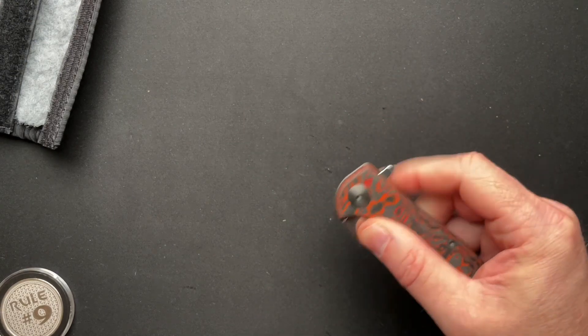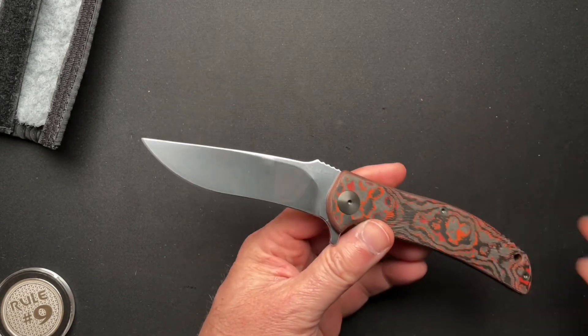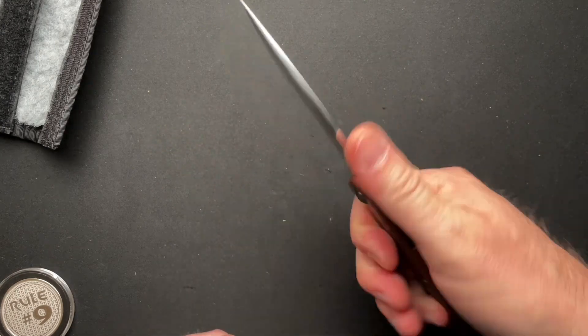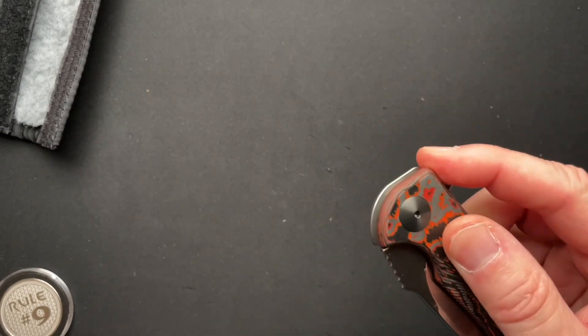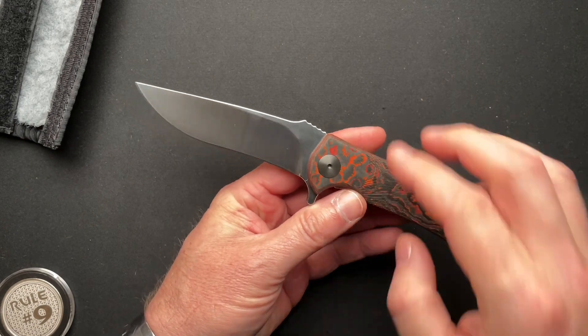I blew the first two. You buy a new knife and you've got to figure out where to put your fingers on the lock bar, or not on the lock bar, or what have you. This is the RJ Martin Q36 SS Fat Carbon Magna Cut.